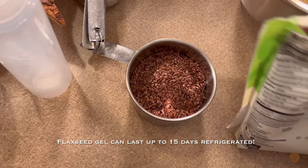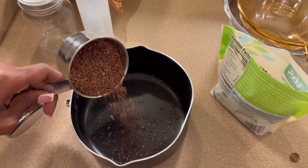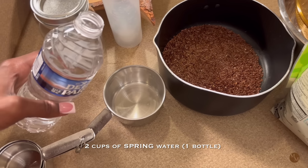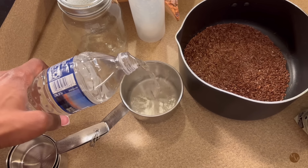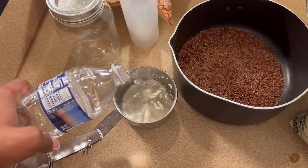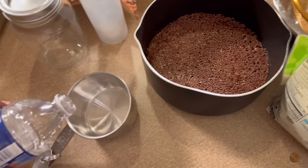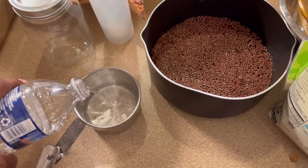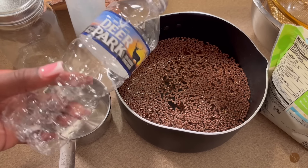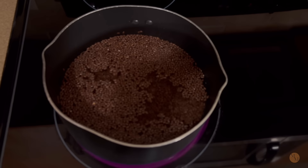I'm pouring the flaxseeds in — I only did a half a cup. I thought I was going to need one cup, but it ended up being more than I needed. I like to do two cups of water per cup of seeds, but I wanted this gel to be a little thinner so it could penetrate the hair better. So for a half a cup of flaxseed, just use a whole bottle of water, which is 16 ounces.